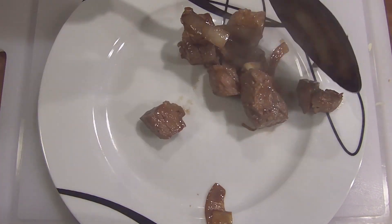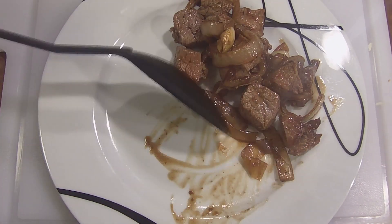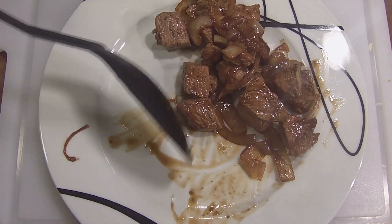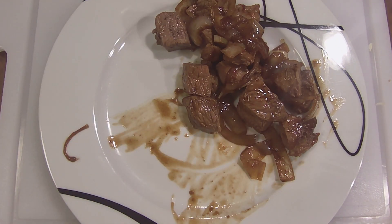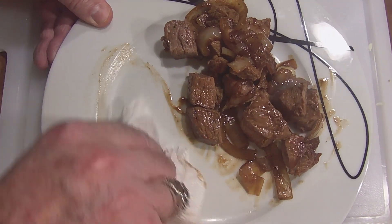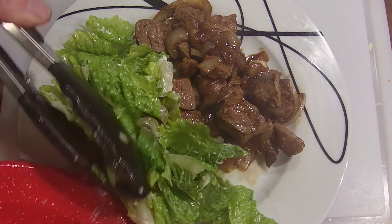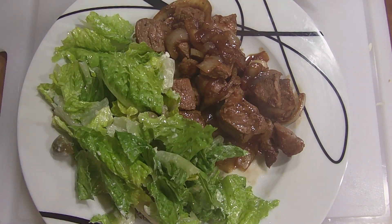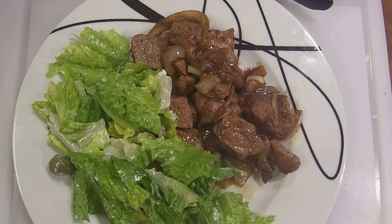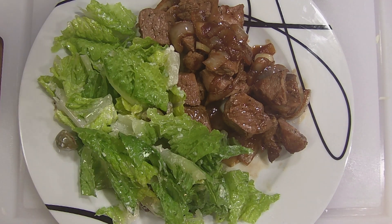Here we go. The onions and the garlic have cooked down just perfect. I'm going to add a little bit more seasoning. I'm going to put my green shallot right on here. There it is — dinner done in probably 15 minutes. You can't go wrong with it. Nice beef, onions, garlic — the flavor is unbelievable — a little bit of soy sauce and butter. Tommy Spice.